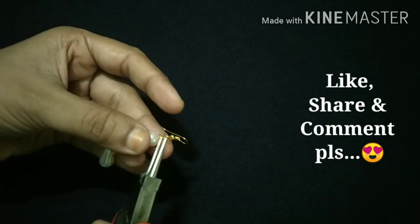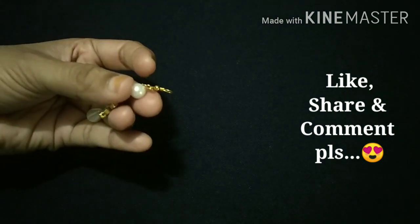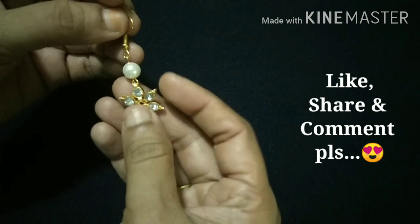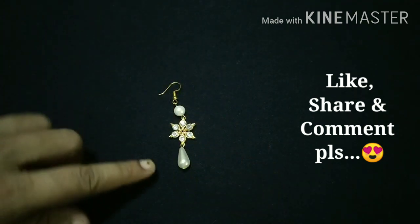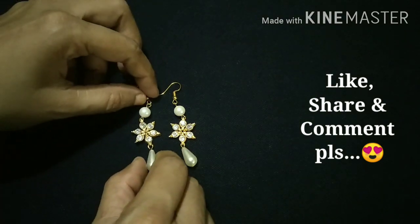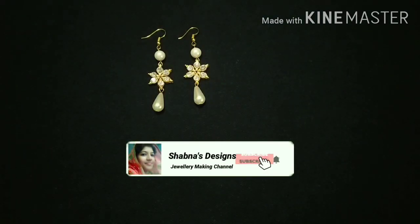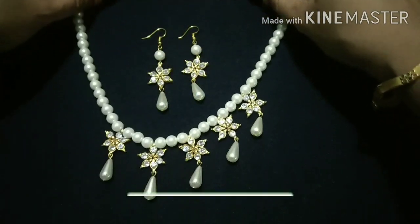Now we are ready to make a new necklace. We will do a little bit more and go to the next one. You will be able to make a new necklace like this. Please share it in the comments. If you want to subscribe to the channel, please press the bell icon.